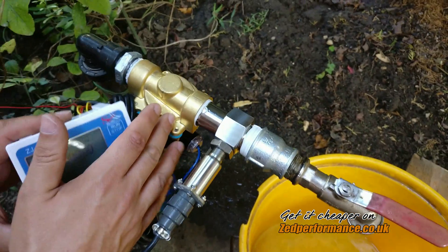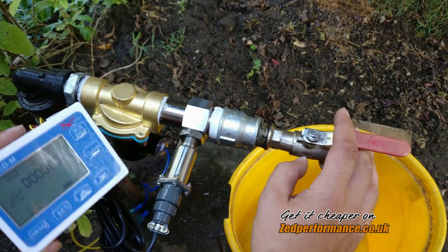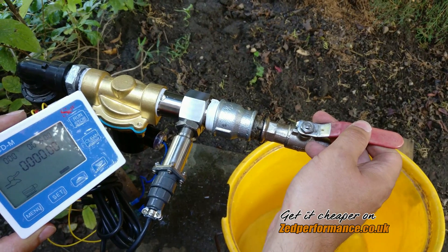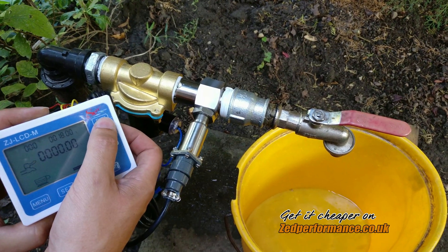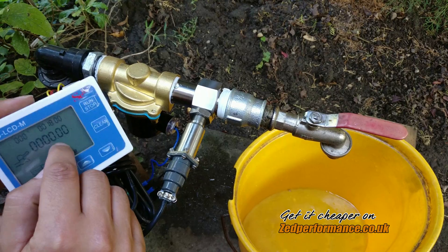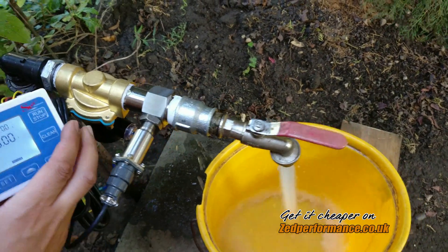This one is a normally closed shutoff valve, and this is another manual shutoff valve — we just opened it. So if I press run, it should start to measure and we should see how much water actually comes out of this system.